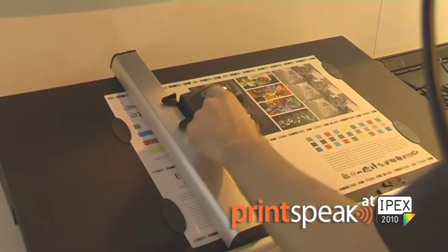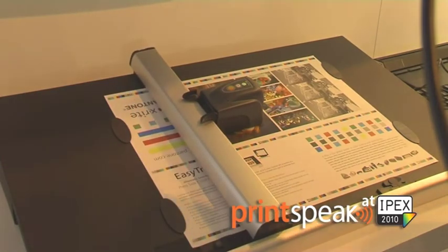EasyTracks can measure spot colors anywhere on the sheet that you need to. All you have to do is position the scanning head, align the reticule with the spot color that you need to measure, and hit the scan button.